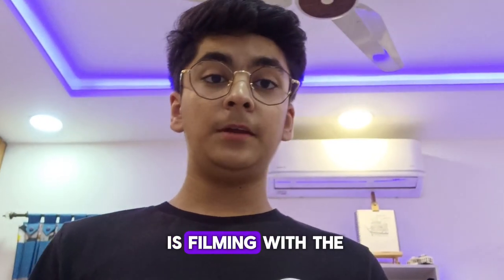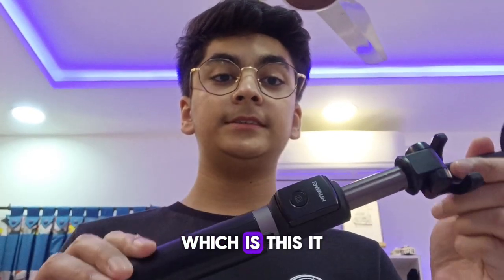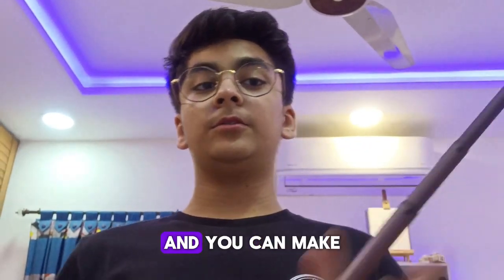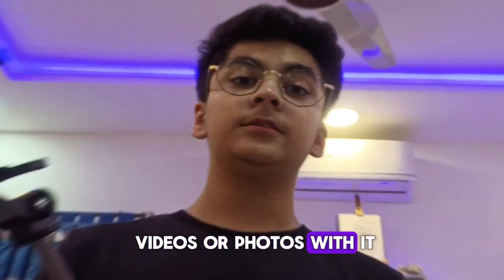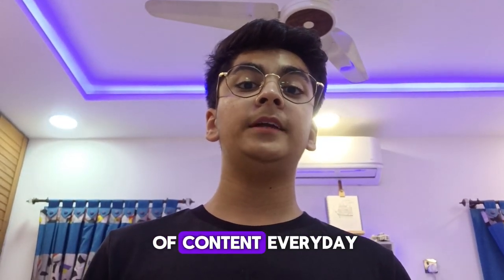So now the video is filming with the Grailer tripod and I wanted to show you my second tripod which is this. It is by Huawei and it opens like this. It's also a selfie stick and you can make videos or photos with it. Please consider subscribing as it will help you get the same type of content every day.